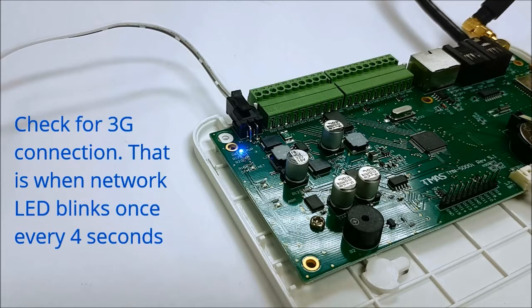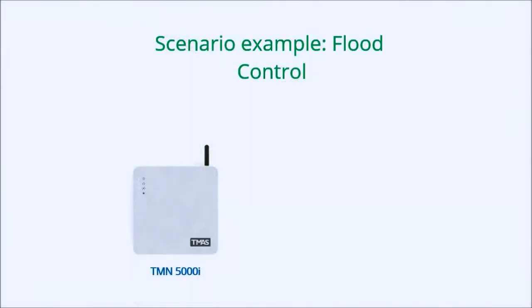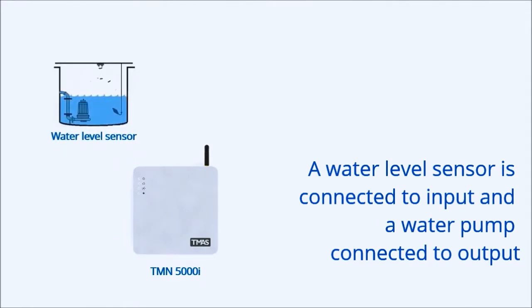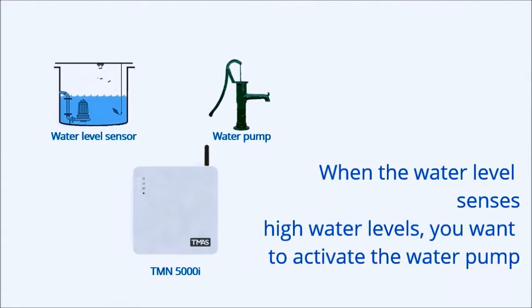Check for 3G connection — that is when the network LED, the bottom one, blinks once every 4 seconds. To explain the configuration, here's a sample scenario: you're handling flood control, and connect the water level sensor to the 5000i's input, and the water pump to the 5000i's output. If the water level is high, you want to activate the water pump. Let's see how that's done.